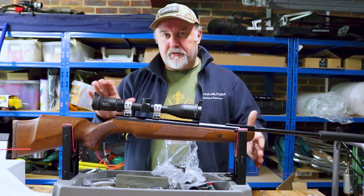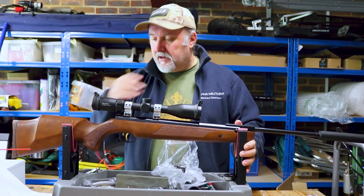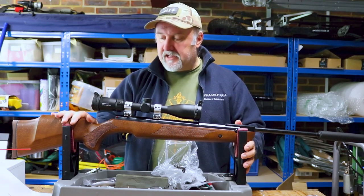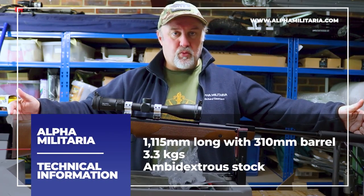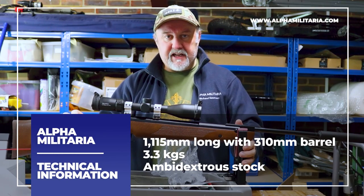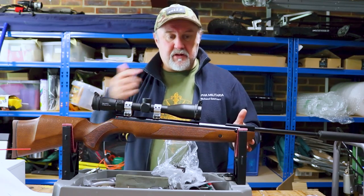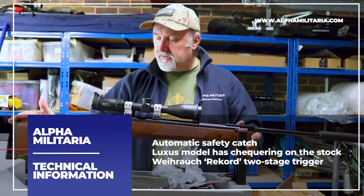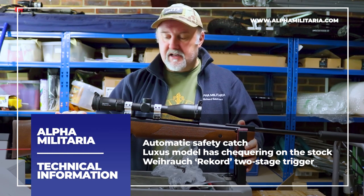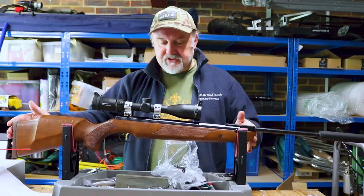It won't take very long because there's not an awful lot of features on a spring-powered break barrel — the design fundamentally hasn't really changed in over 100 years. But it's the way those components are put together that sets the Weihrauch rifles apart. The rifle overall is 1,115 millimetres long, including the silencer, so it's quite a long rifle. It weighs about 3.3 kilos, which is a shade over 7 pounds — making it one of the lighter full-powered break barrels in the Weihrauch range. A large part of that is down to this very slim, elegant stock.